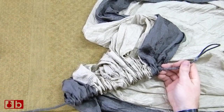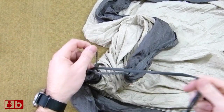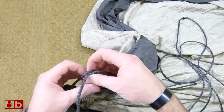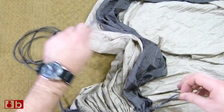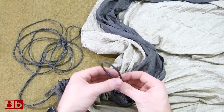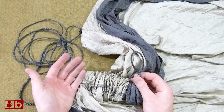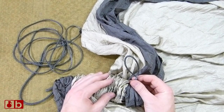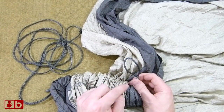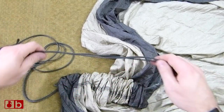Now that we have that through, we're going to want to run it through one more time. You can use it as-is — just run it through the end and tighten it up. But what I like to do is run it through one more time because it gives a little bit more material on the inside of the channel. It doesn't actually do anything different because you're still using just a single rope as far as the thickness of your connection. The weakest link — whether you go through once or twice — is always going to be a single loop. I just like to have a little extra through the channel if I can.